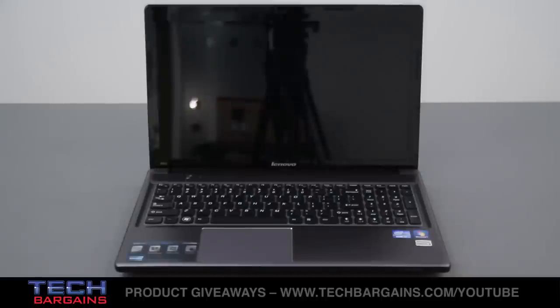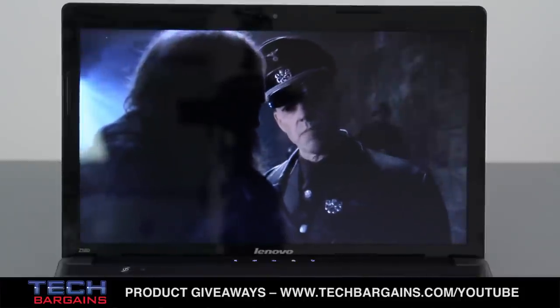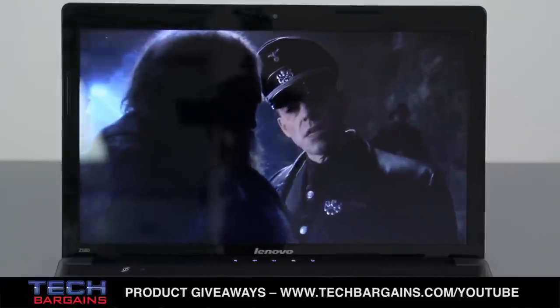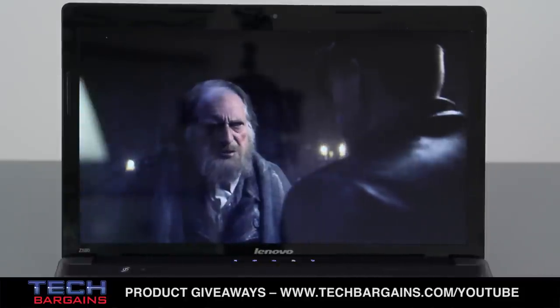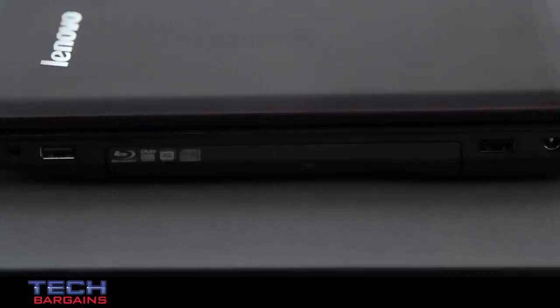The Lenovo Z580 we reviewed was powered by a 3rd generation Intel Core i7-3612QM processor running at 2.1GHz, which can be boosted up to 3.1GHz via Turbo. It comes with 8GB of DDR3 RAM and is supplemented by Intel HD Graphics 4000. The computer comes with a 15.6-inch LED screen with a native resolution of 1366x768. It also packs a 1TB hard drive spinning at 5400 RPM, a 5-in-1 card reader, both USB 2.0 and 3.0 ports, HDMI and VGA ports, and a DVD burner.